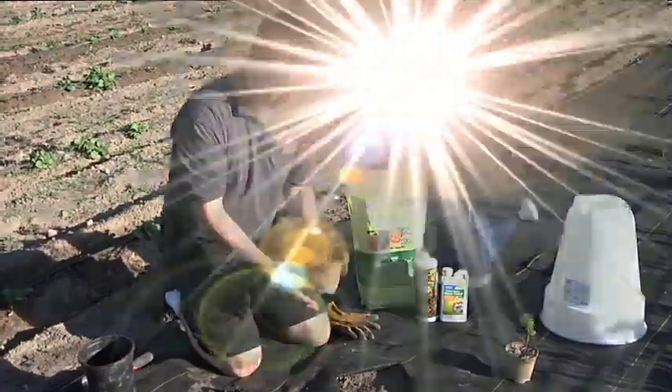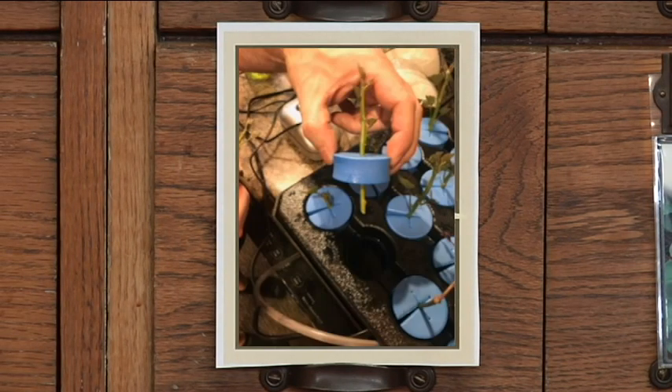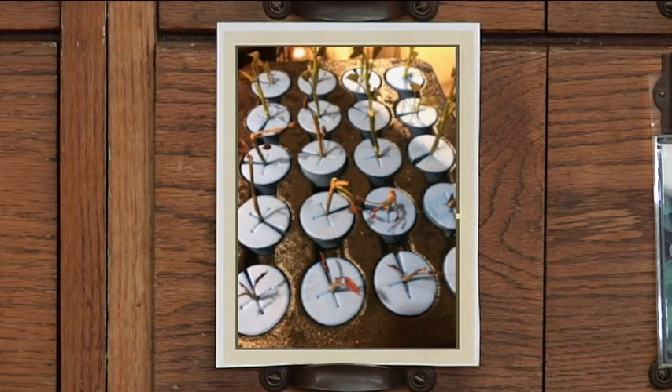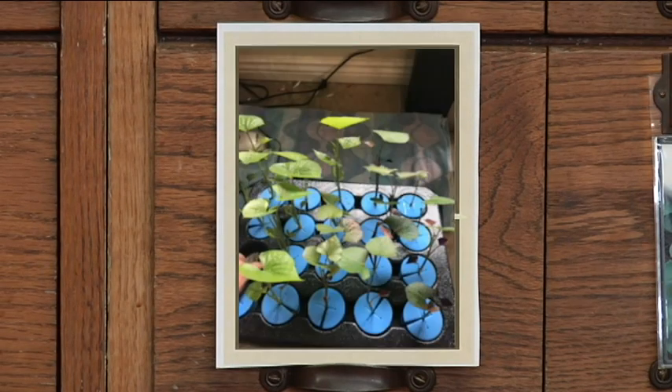With these sweet potatoes, we actually started these ourselves with a hydroponic cloning system. I took some cuttings off of a sweet potato on a Saturday night and put them into these little styrofoam discs that hold the cuttings. Then we put it into a hydroponic bath so that the root area is down in the water the entire time. It has an air stone and a pump that circulates the water, so those cuttings just sit right down into the water until the plant roots. Within just a couple days we had roots, and within about a week there were even more roots. It took about two weeks to get them fully rooted out.